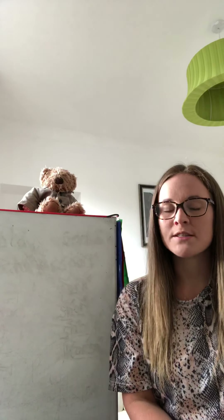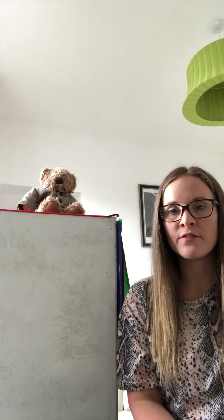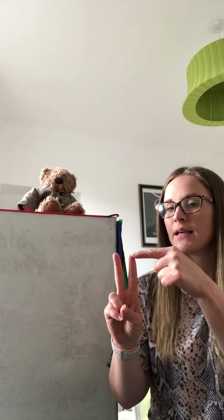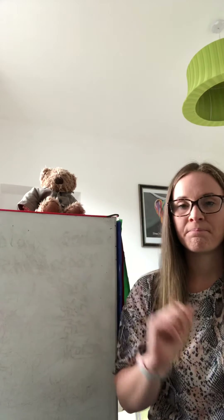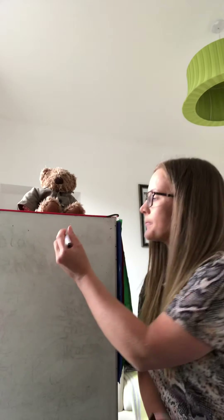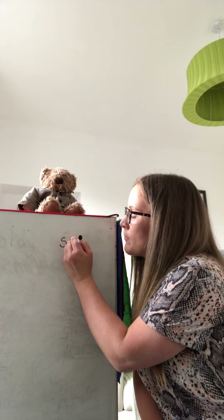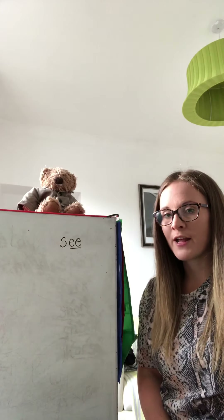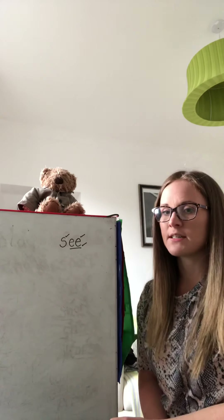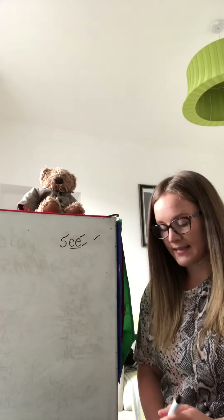The first word that we are going to write is SEE. Can you show me two Fred Fingers? S. EE. We're going to write that down — S, EE. Remembering to underline my special friends. Give it a tick and EE, give it a tick, and remembering to give our tick for our special friends as well, and a tick at the side. Super.